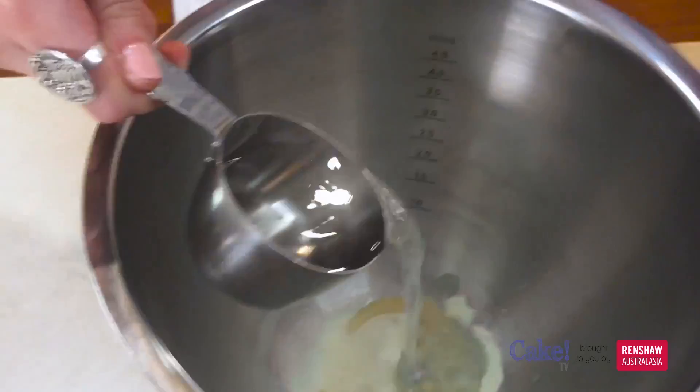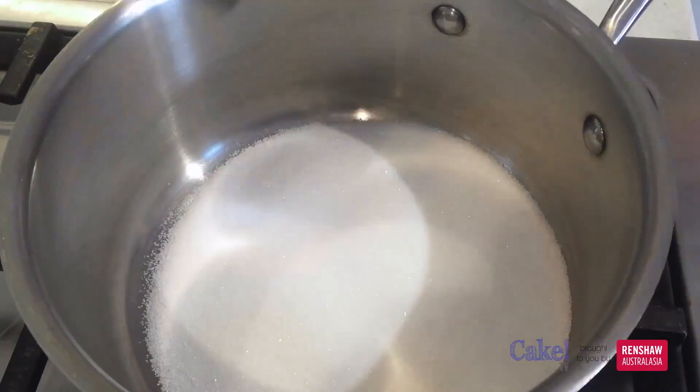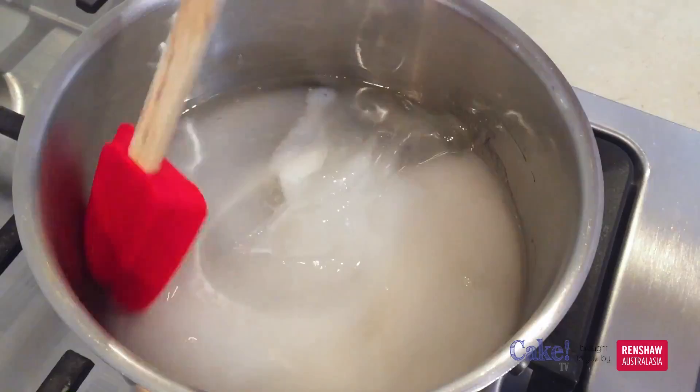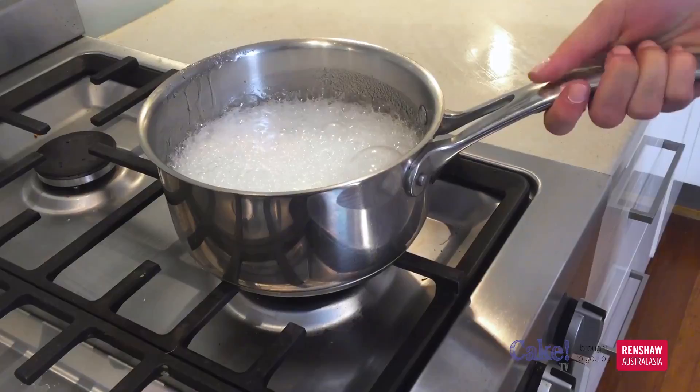Step 2, we will need to place two cups of caster sugar, half a cup of glucose syrup, half a cup of water and a pinch of salt into a saucepan over medium heat. Give this a brief stir and let the mixture come to a rolling boil. Let that bubble away for around one minute.